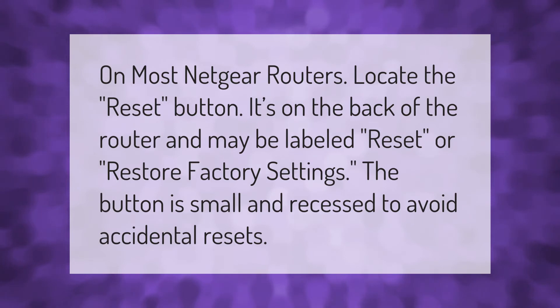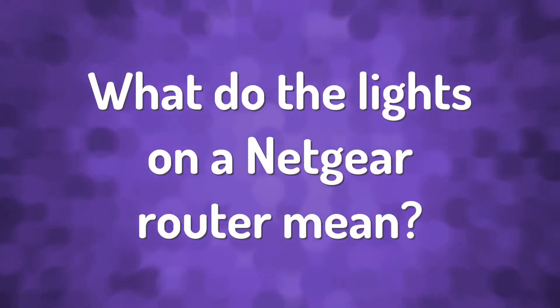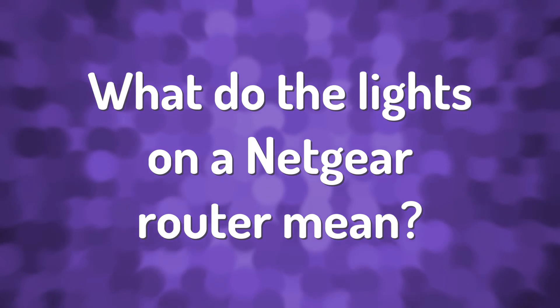On most Netgear routers, locate the reset button. It's on the back of the router and may be labeled Reset or Restore Factory Settings. The button is small and recessed to avoid accidental resets.